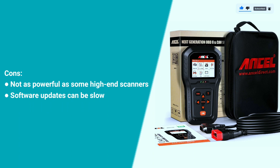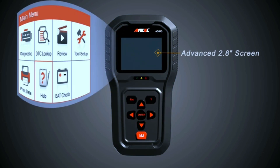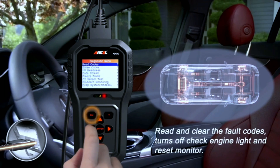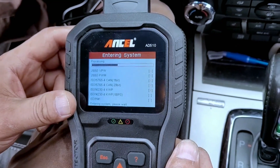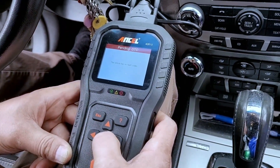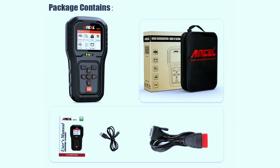The Autel AD510 Pro has its strengths and weaknesses. On the positive side, it's user-friendly, offers robust diagnostic capabilities, and the wireless feature adds a layer of convenience. In conclusion, the Autel AD510 Pro OBD2 scanner is a solid choice for both beginners and experienced users — a reliable tool for understanding and maintaining your vehicle's health.